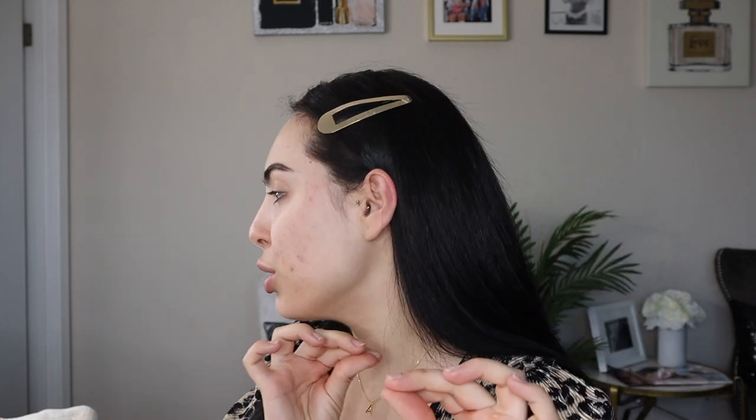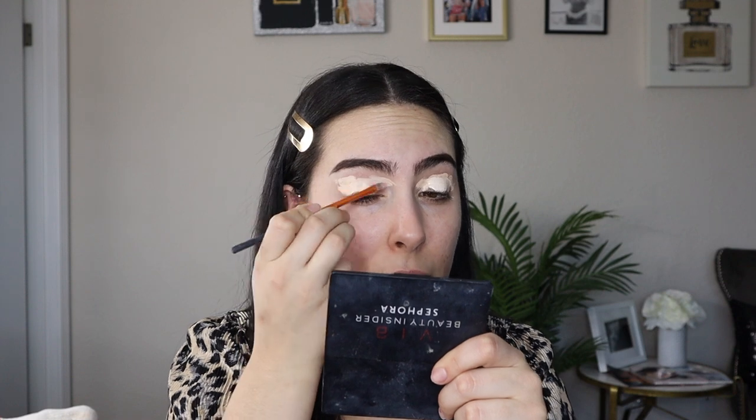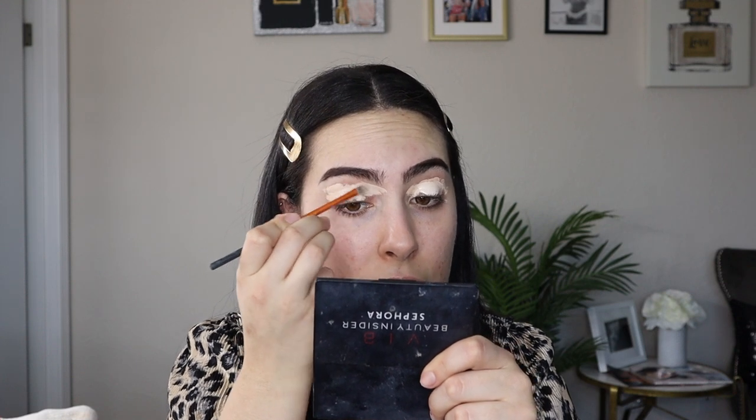I would only use the Tarte Shape Tape as my base for eyeshadow, but because this one's kind of dark and I haven't gotten a new one in my shade, I'm going to use one of the lightest colors — I'm mixing in this Colourpop concealer, it's like literally white. I repurchase it all the time. I really like having a super light concealer to mix in with any other concealer or foundation. I'm just using this teeny tiny brush to carve out underneath my eyebrows and set down this base for the eyeshadow.